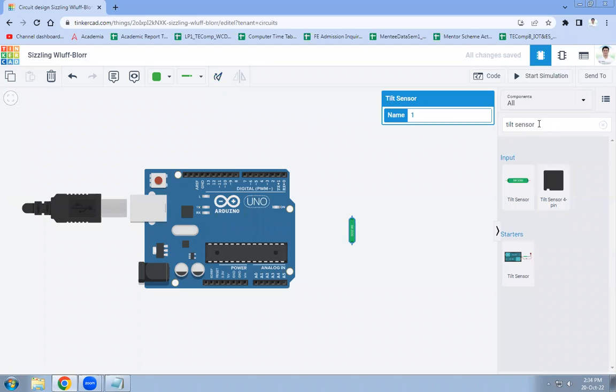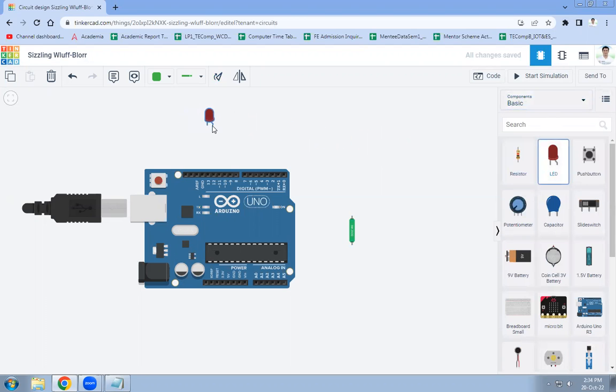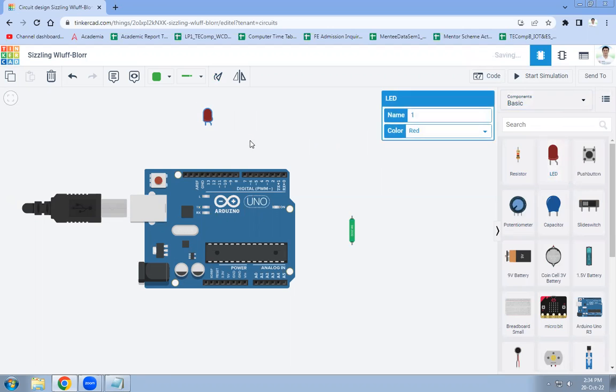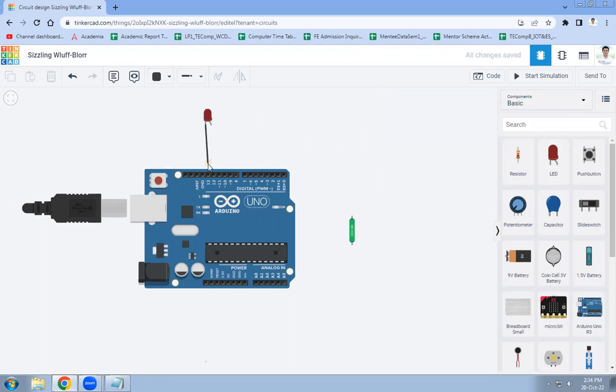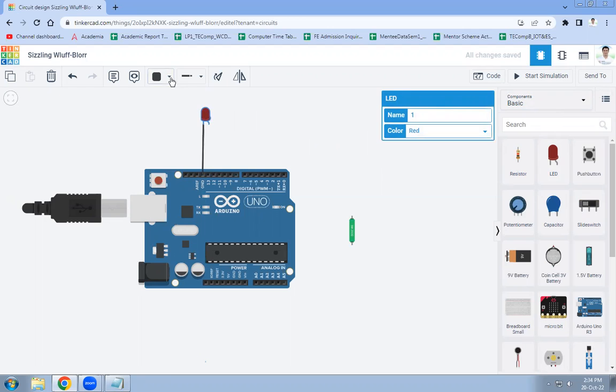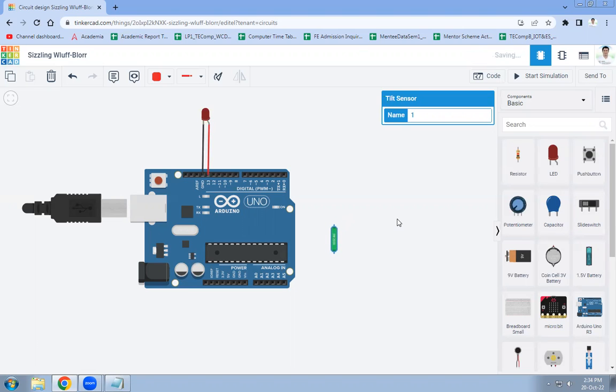Next, we will need an LED. Go to Basics and select the LED. Now let's connect the LED to Arduino — we are connecting the LED to pin number 13 of Arduino, along with the ground pin.